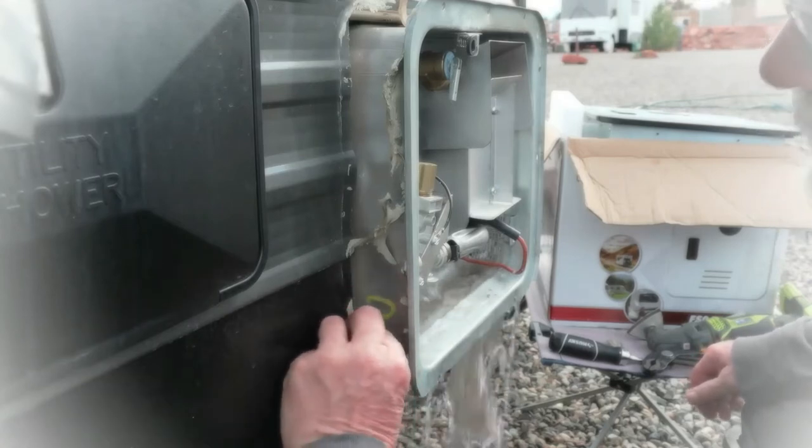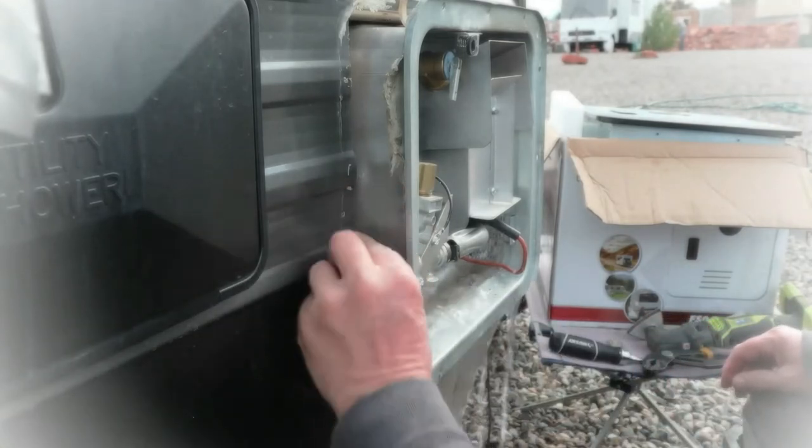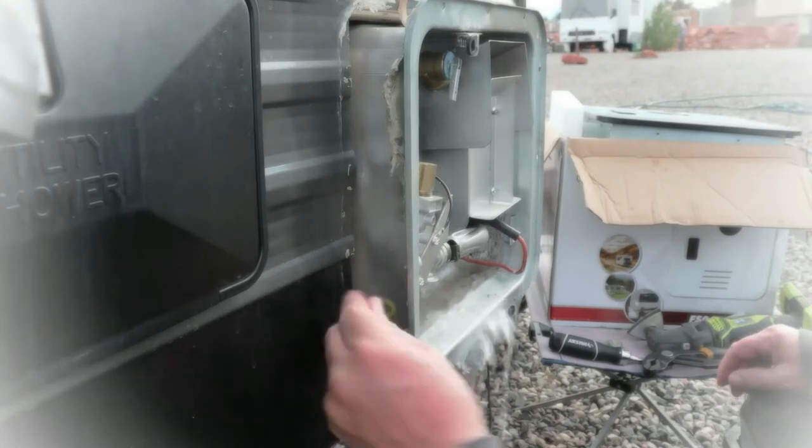It doesn't have a tank — it doesn't have something to hold water in. That gets rid of some of that calcium problem too, which will make it last longer.